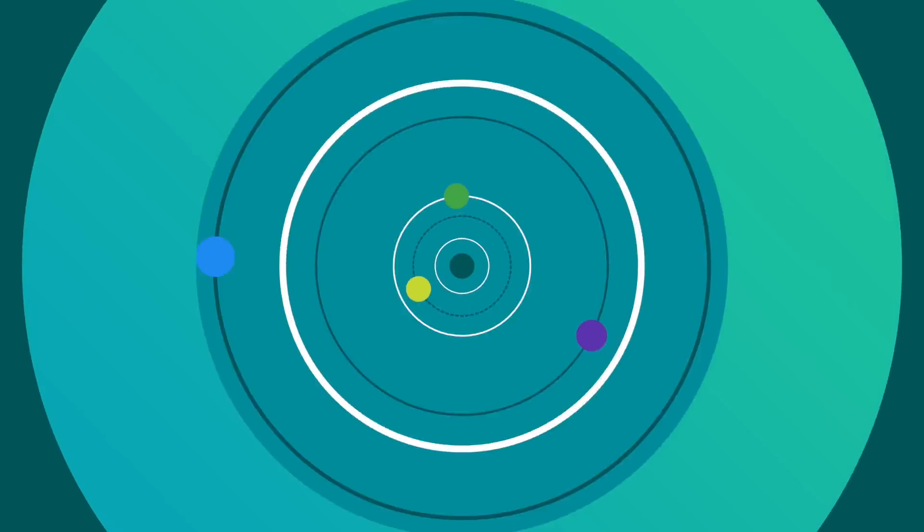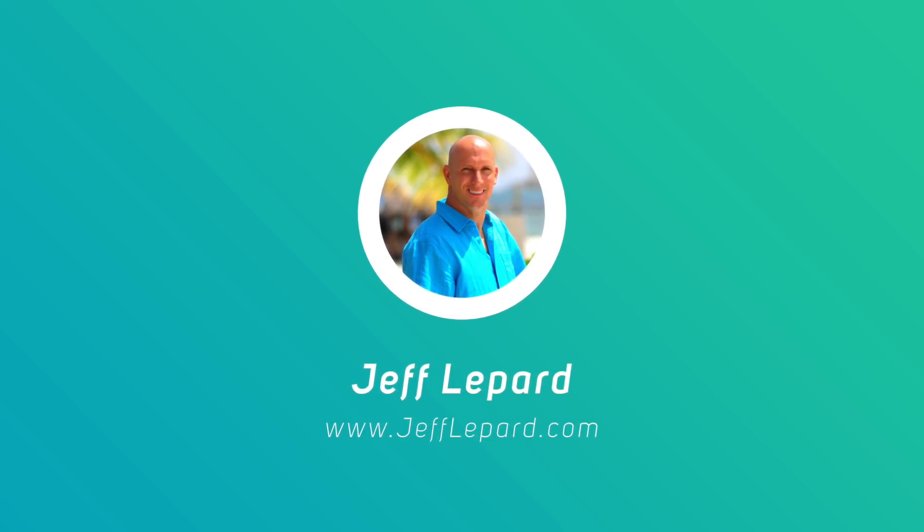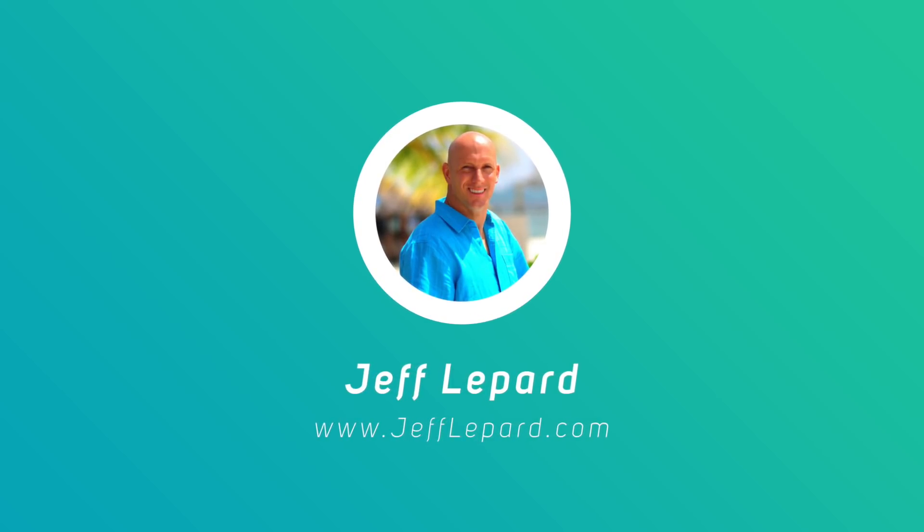Today I'm going to show you how to upgrade your doorbell transformer for Ring Video Doorbell. Hey, what's up guys, it's Jeff Lippard from JeffLippard.com. Today we're going to be talking about how to upgrade your doorbell transformer for Ring Video Doorbell or Ring Video Doorbell Pro.